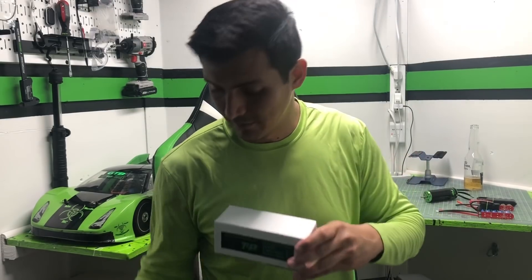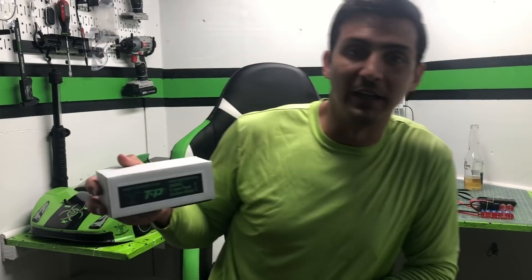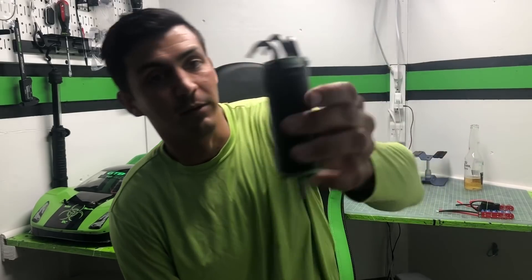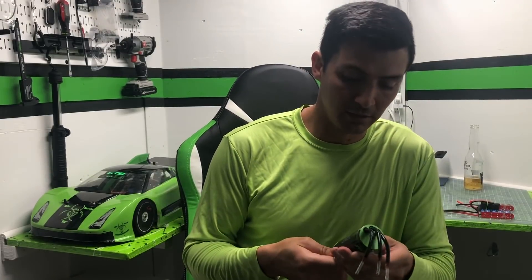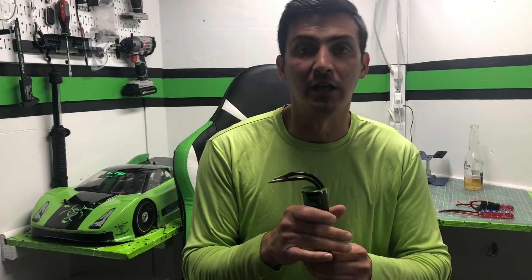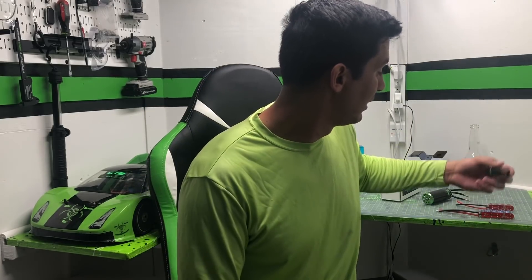Let me introduce you to the new Killmode — the new Killmode 2900 KV XSPEC custom line from TP Power. It's the same size motor as the 4070 2700 that I currently have. This motor is specifically designed for drag racing. I'm not going to say it won't work for speedruns — I'm pretty confident it'll be a killer for speedruns — but I haven't personally tested it in a speedrun car yet, so I don't want to tell you guys to go buy it for speedruns yet.